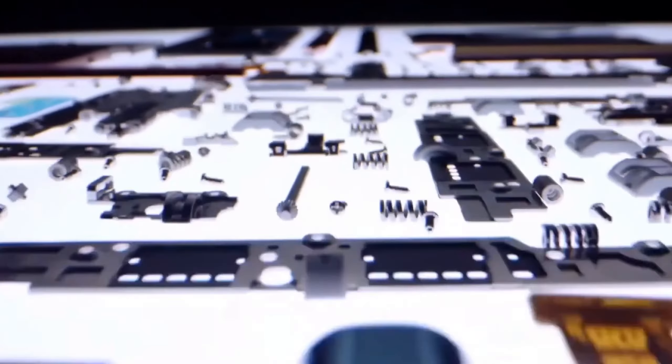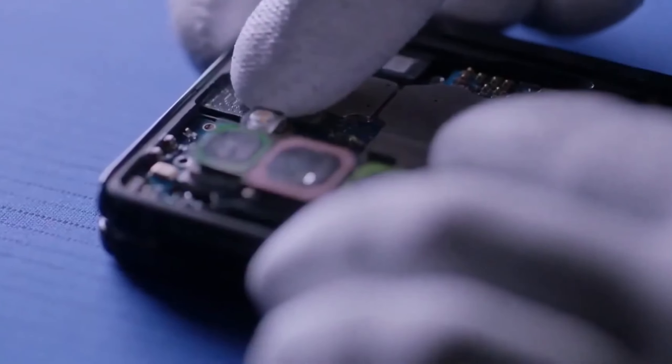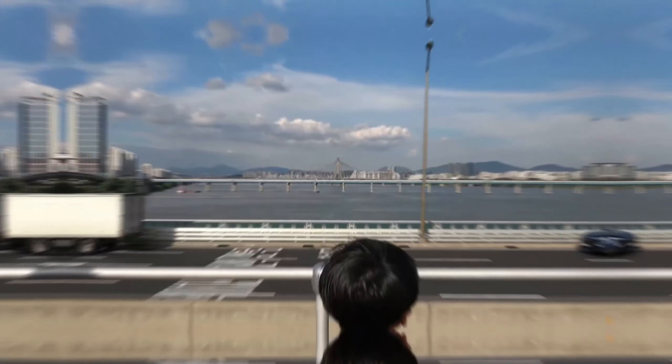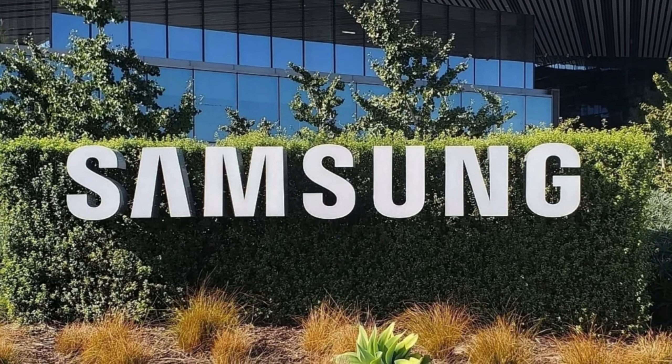In other news, Samsung has officially confirmed that the Unpacked event for the new foldables will occur earlier than usual in late July, instead of mid-August. The event will be held in Seoul, South Korea, rather than the United States. The exact date has not been disclosed by Samsung, but rumors suggest it will likely take place on July 26th.